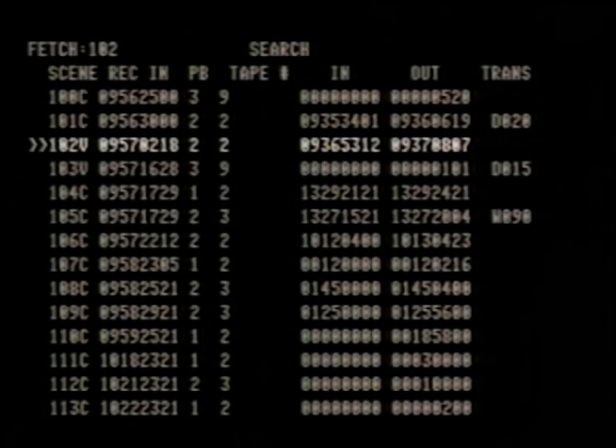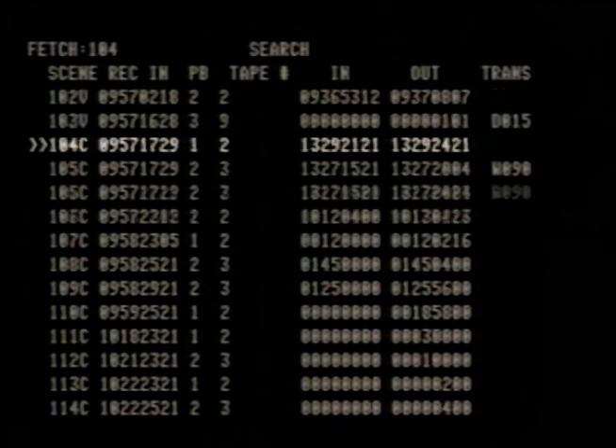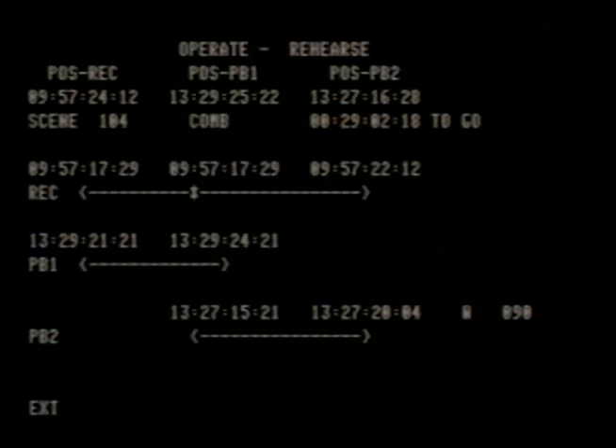Let's take a 250-event editing sequence and say we want to do something with scene 104. This editing system displays all of the appropriate information to the editor. The unique mimic has 12 interactive displays: the scene number, the type of edit — video, audio, or a combination of both.